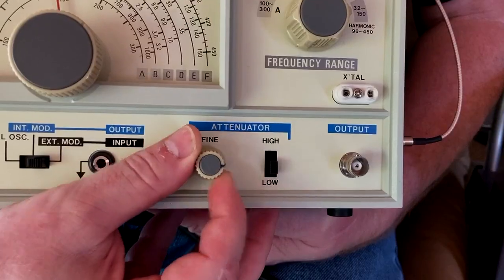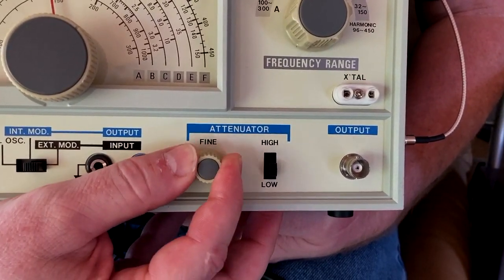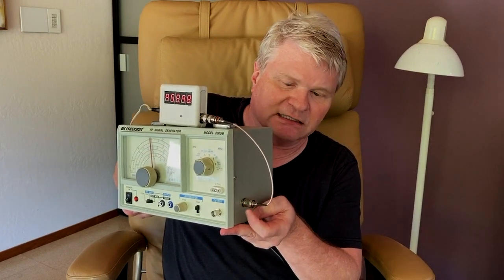The problem is if you are using this signal generator to align a radio, you have probably turned the output RF waveform way down with the attenuator control so as not to trigger the automatic volume control circuitry in the radio you are aligning. If you do that, the signal coming out lacks enough signal strength to actually drive the frequency counter. X-Ray Tony B's solution was to tap off the unattenuated signal inside the unit and bring it out to an external BNC jack — he came out the back, I've come out the side — with both signal and power because I didn't want to bend the coax.